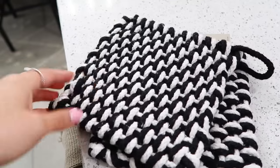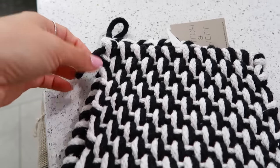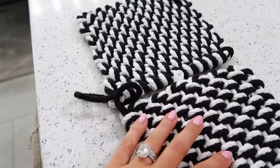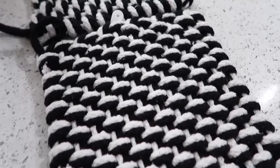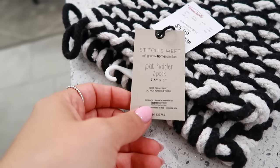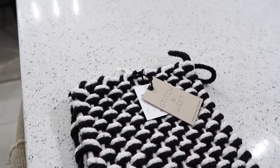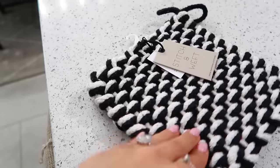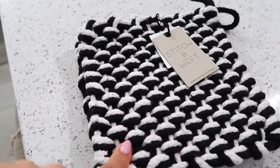Next up are these woven pot holders - I didn't know I needed these. How cute are they? They come in so many different color combinations as well as shapes - I believe there's round as well. I love them because they have little hooks, so if you wanted to hook them somewhere you could, but I would use these all the time when I cook to bring a pot from the stove to the countertop without worrying about scorching. They're black and white, so you can't go wrong. $5.99 for two - $3 each - by the brand Stitch and Weft. They come in a ton of different color combinations.